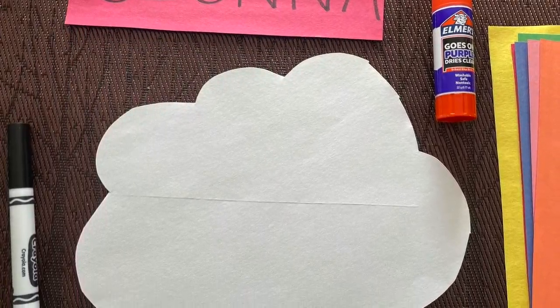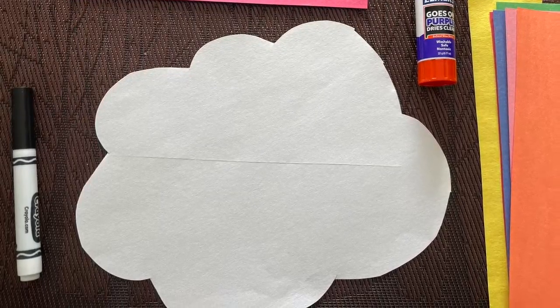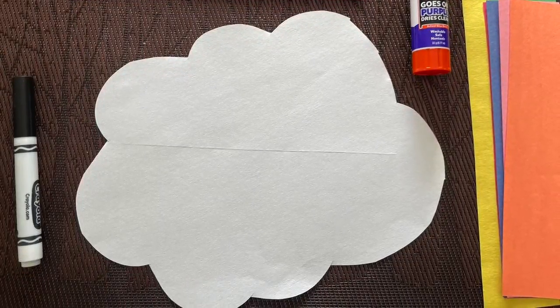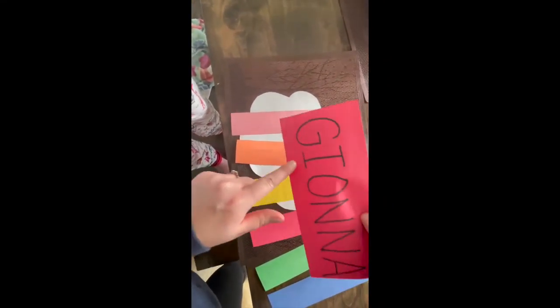Miss Maria used a white piece of paper to cut out her cloud, and then I picked out different colors of the rainbow that I liked and cut those out too. Then I got all of the different colors I cut out and laid them all out on the table.